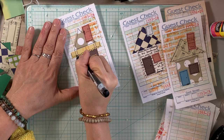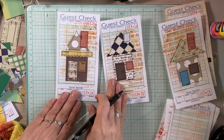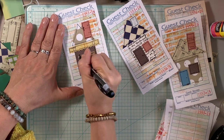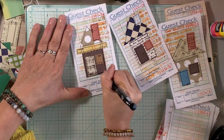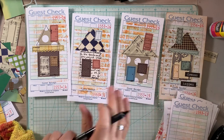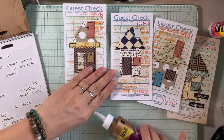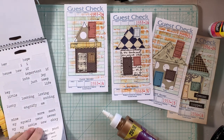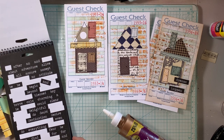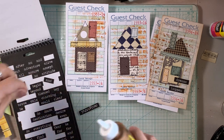Another idea is to line the back of the guest check so you can use these as a journaling spot. The backs did get inky and have some ink stain and paint from other projects — that doesn't bother me because these are mixed media and look handmade. But if you're creating these as journaling cards you can just journal over the back. These guest checks have a pretty good weight — almost like mixed media paper — so they really hold up well to wet media.